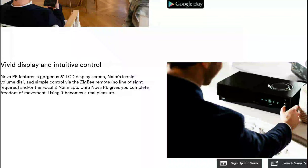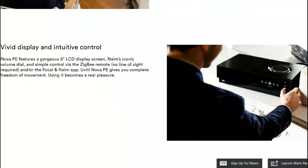The other thing is it's quite expensive. The Naim Unity Nova Power Edition is priced at £8,600. If you're buying it in dollars, it's $10,000, and in euros it's €10,000. It's going to be available this month, mid-February.